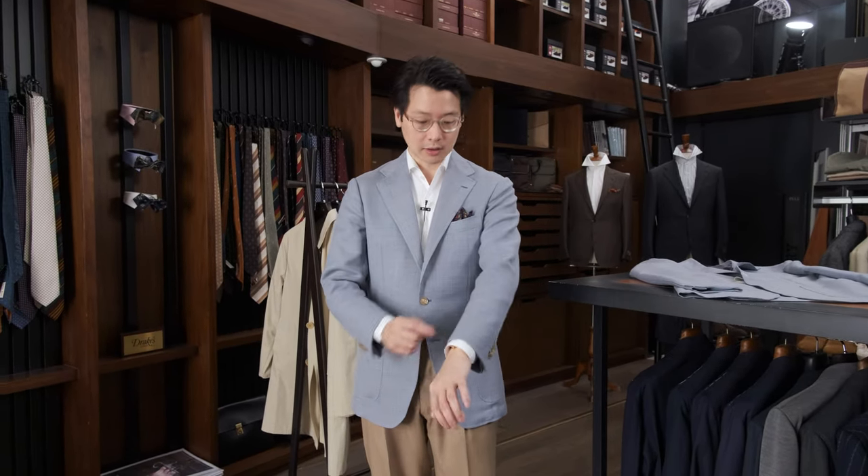Hi everybody! We're going to do a Q&A and talk about how to style this particular jacket. This jacket is in the Armory's Spring Summer collection — it's a pale blue wool mohair hopsack. It's a lovely but unusual color, and probably not something that people are so used to styling. So let's put together some options and show you what works, and also show you what might not work.